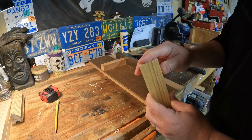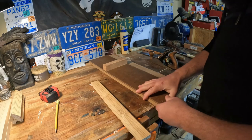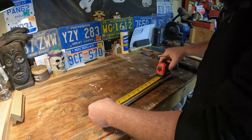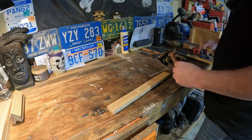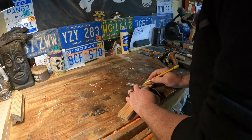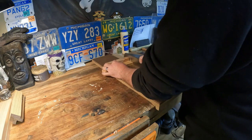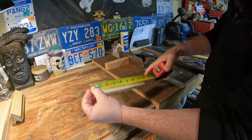You are planing end grain, so a very sharp blade is a must. Now we're going to find our seven and a half inch mark. If I wanted to be even more precise I'd be using a knife wall to mark these out instead of a pencil, but it doesn't have to be perfect - it's a wood crate essentially. Back to the shooting board - double check we're still seven and a half. Seven and a half on the money.